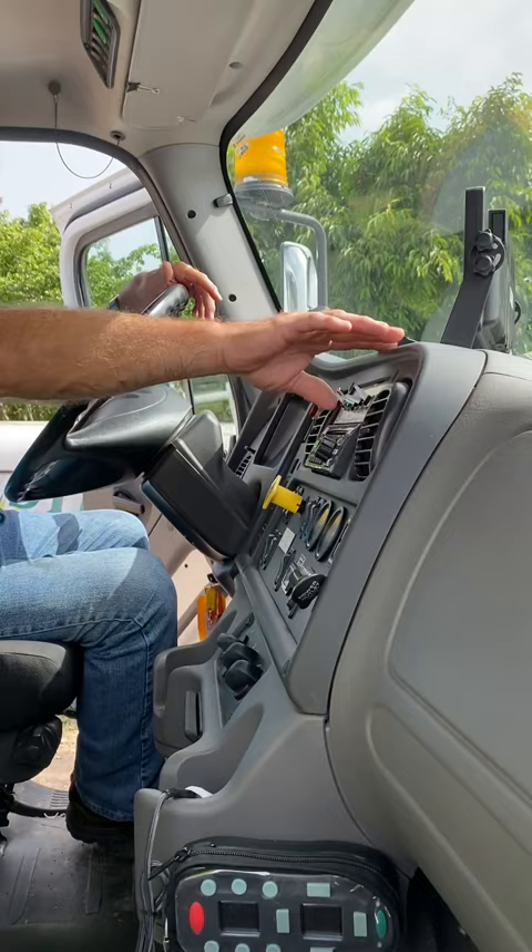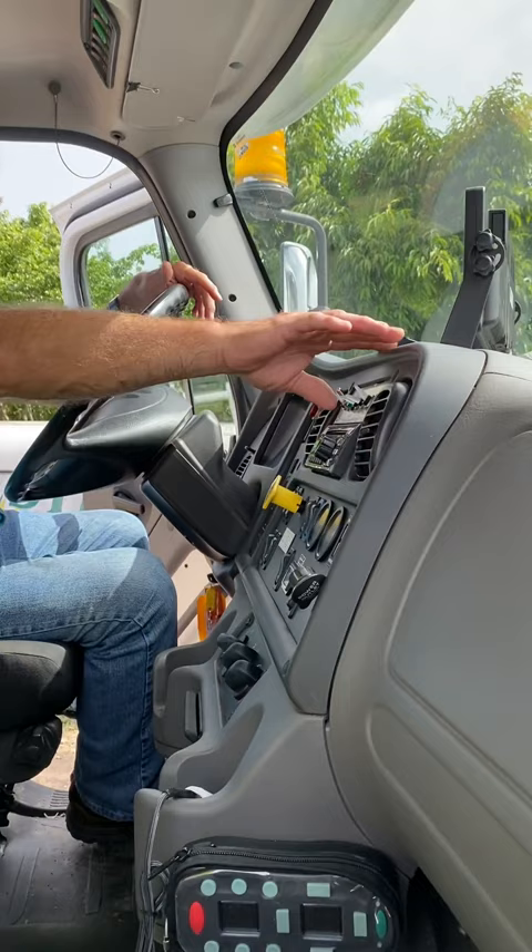So don't worry about those — even though I can engage it, my switches are backwards in the back of the truck. So you've got to go over there now. Right now we're prepared to go to work. You're not going to have to do anything else.